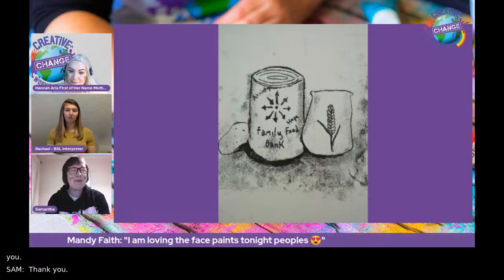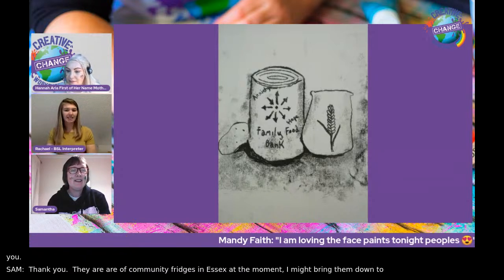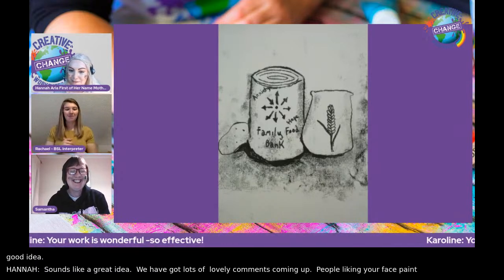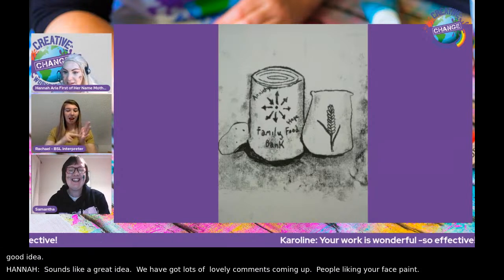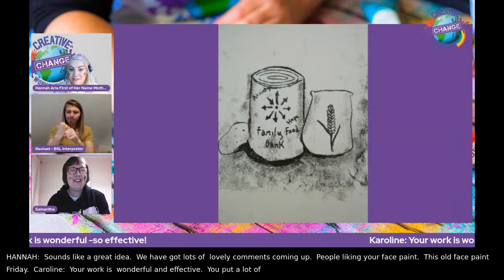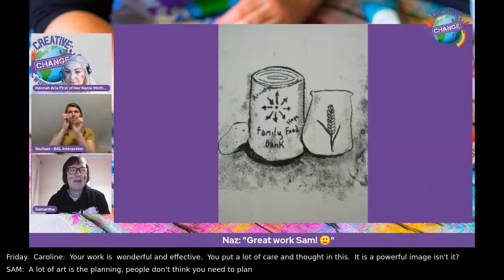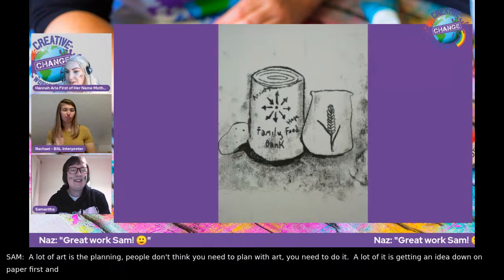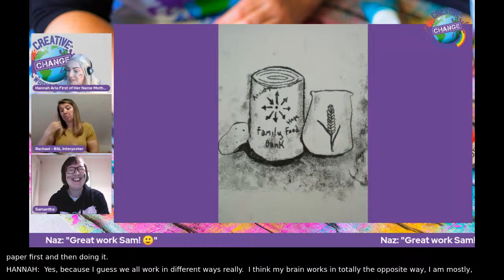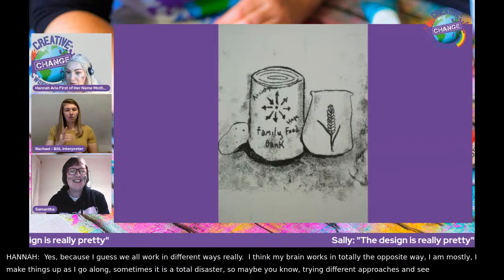There are community fridges in Essex and they might bring them to our area — it would be a really good idea. Caroline says your work is wonderful, so effective. You can tell you put a lot of care and thought into this — it's a powerful image. A lot of art is the planning. People don't think you need to plan, but getting an idea down on paper first is important. This is really considered and the outcome is brilliant.